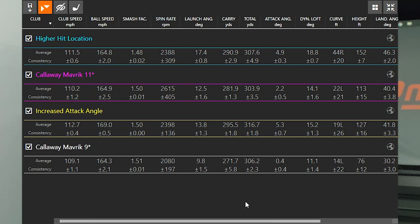Looking at carry distance: increasing the loft from 9 degrees to 11 degrees increased my carry distance by 10 yards, from 271 to 281. However, because the ball spun more, it didn't tumble out as far — 306 total at 9 degrees versus 304 total at 11 degrees, so about 2 yards shorter total even though it carried 10 yards further. When I increased my attack angle, I picked up 24 yards of carry distance, carrying at 295, and the ball tumbled out to 316 — picking up 10 yards total distance but 20+ yards of carry distance.